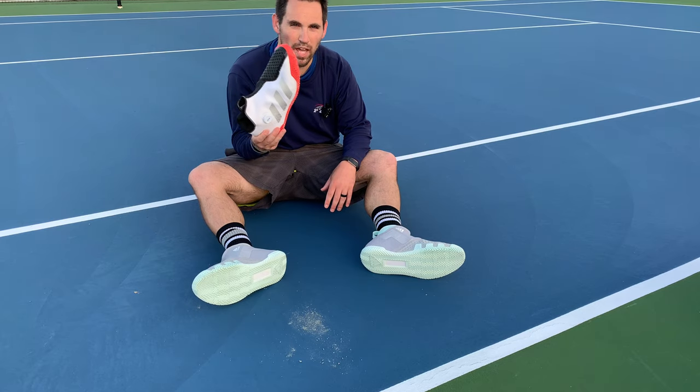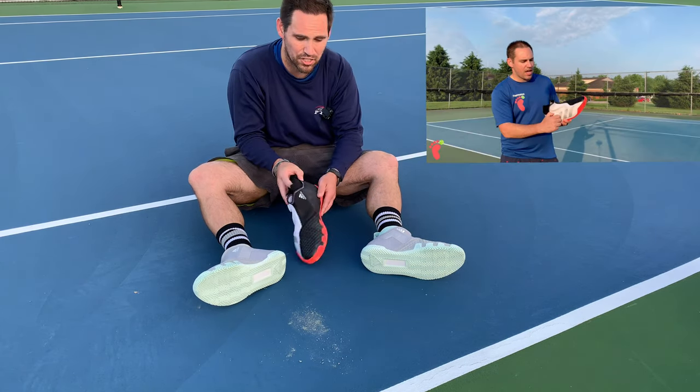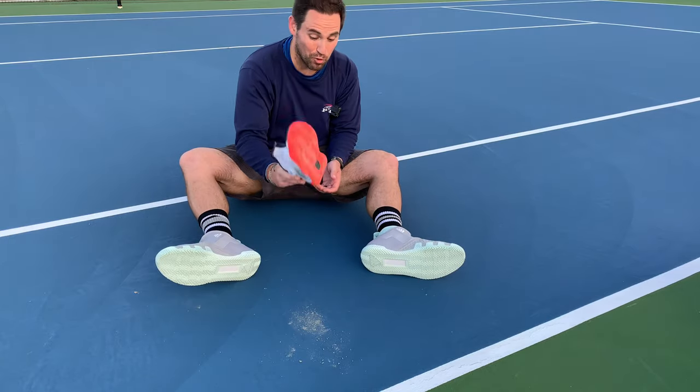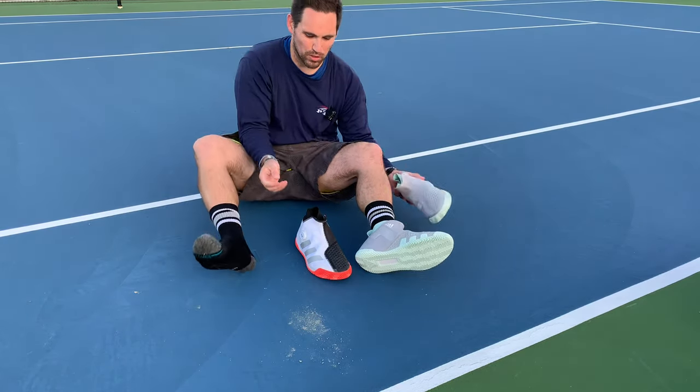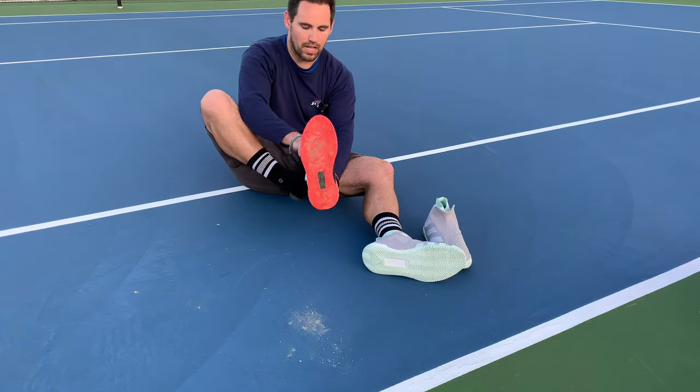Since the Stycon BOA was one of my first videos, I didn't do the full teardown dissection — I wasn't doing those yet. But I still have one of the shoes, so let's see how they really do against each other when I put them on side by side.